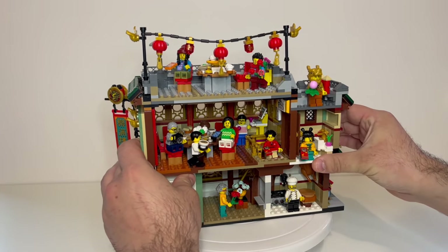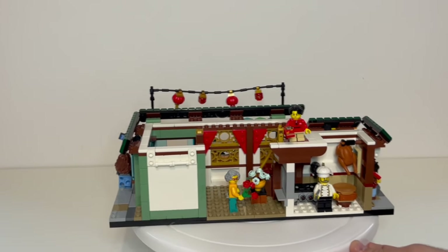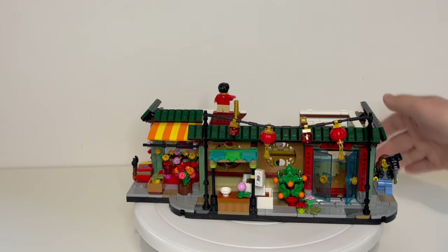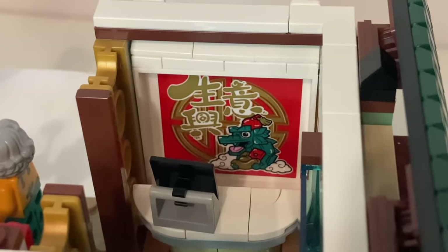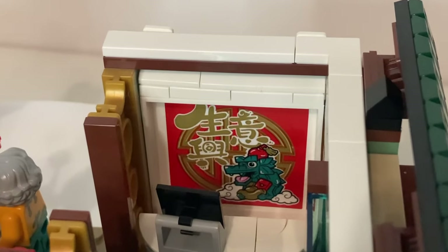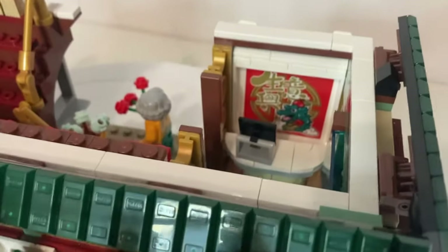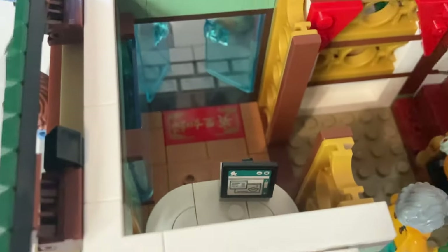This is modular, so this part can actually slide and lift off. Setting that aside, we can take a look at our base a little bit more closely. Over here we have a reception area - you walk in through the opening doors into a reception area. In the reception area we do have a sticker on the back wall with a little dragon on there, which I think looks quite a bit like the actual LEGO dragon. I do not know what the writing says, so if somebody does know, please post in the comments. And behind there we've also got a little computer screen at the reception desk, which can be used for booking people into the restaurant.